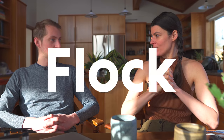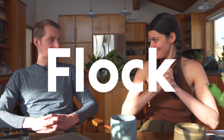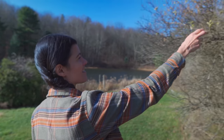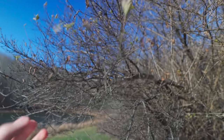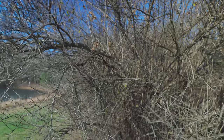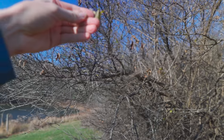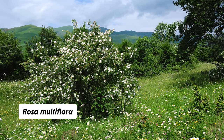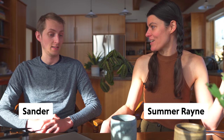Let's talk about Rosa multiflora. So when we got here to this property, we started to look at the property as a whole and what potential plants we might need to pull, because we are dealing with some invasive species here. One of the worst invasive species is multiflora rose, otherwise known as Rosa multiflora, which you have now been acquainted with.